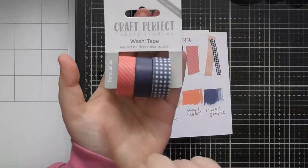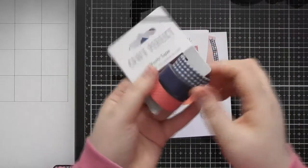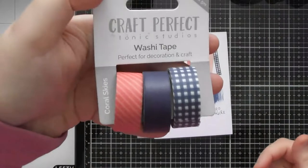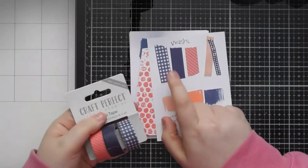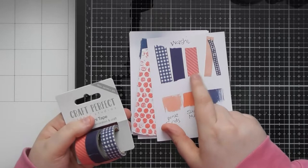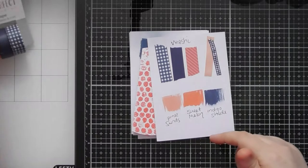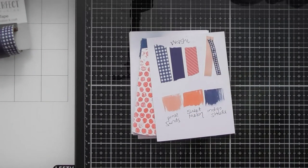The washi tape packaging is split in the central section so you can take the rolls off without destroying the packaging. You can peel a sticker off and easily take the rolls out, or keep them in original packaging and put them back on again. The three washi tapes are: a check or gingham kind of navy blue, a solid navy blue, and lighter and darker coral stripes going diagonally across the tape.